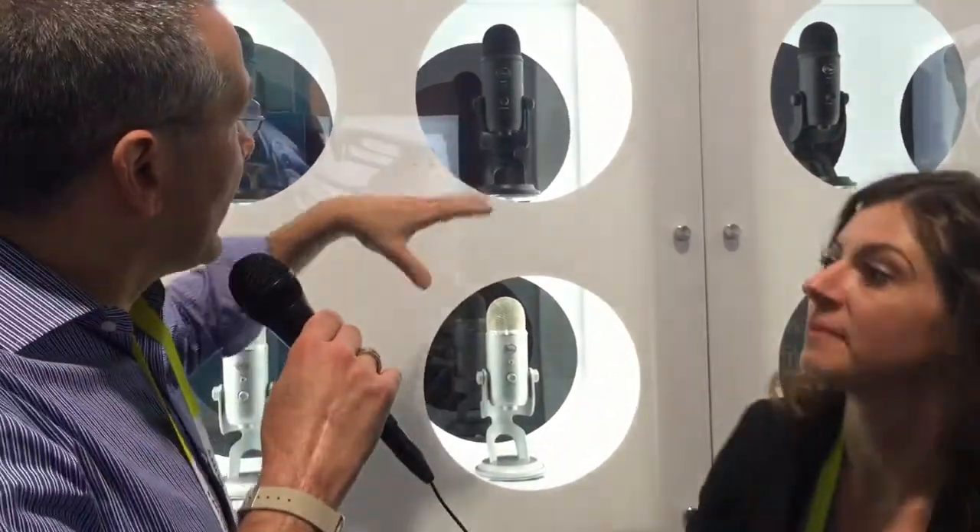When I was looking to get into the Yeti market, I initially thought I was going to get the Yeti, but I ended up getting the Yeti Pro for one simple reason. I use it plugged into the computer, but I wanted the ability to expand with the XLR connection. It's a little more money, but it gave me the opportunity to grow with it. But either option is terrific.